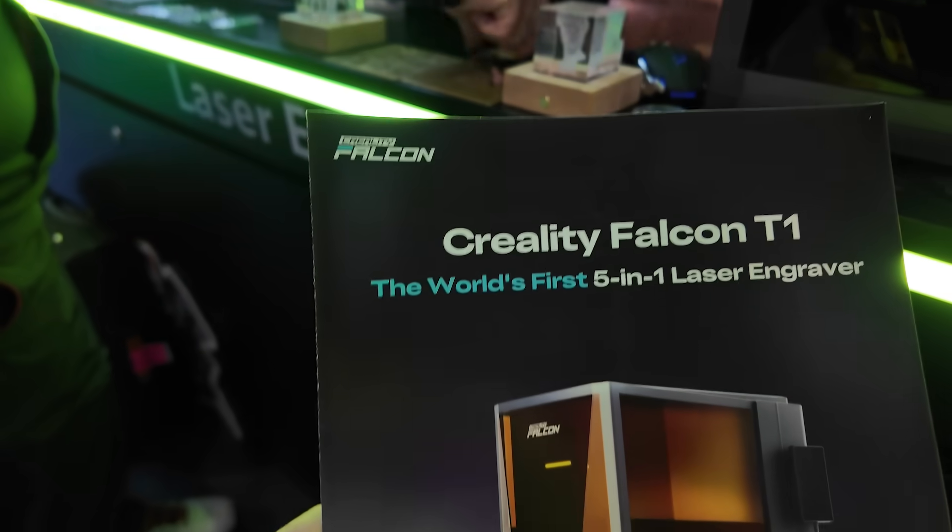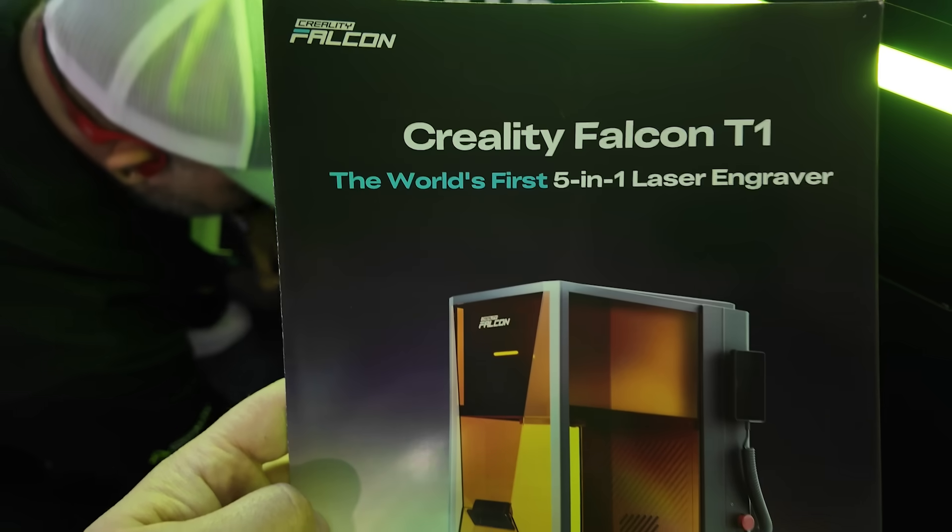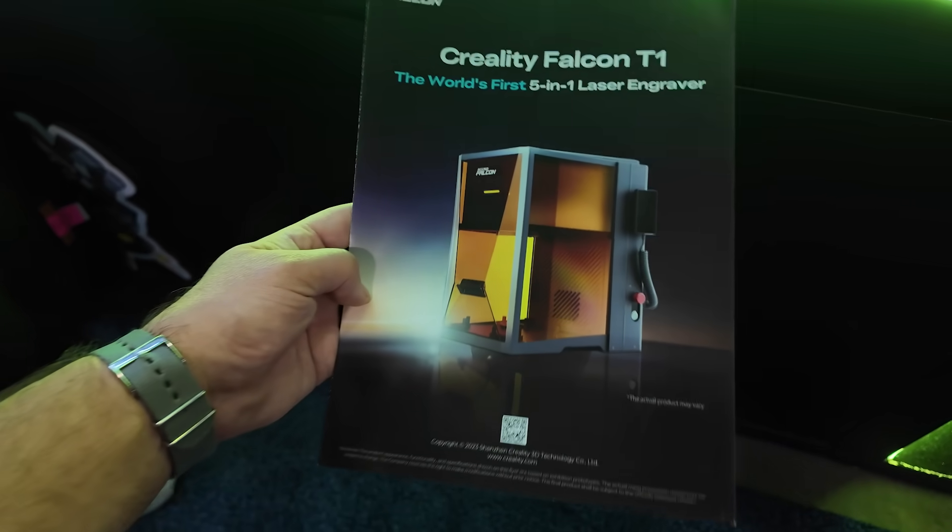So what I'm talking about is the Creality Falcon T1. It is a brand new type of laser engraving system unlike anything that I have reviewed on this channel or seen before. There's one thing that makes it very unique, and that's the fact that you get to swap out the laser sources on the fly depending on what kind of project you're working on. Each laser source is completely removable and swappable. So I got a chance to sit down with one of Creality's reps and learn more about the Falcon T1 at CES and get my hands on it. This is my interview from CES — buckle up and get your pen and paper out because we're about to get into it on Laser Engraving 911.